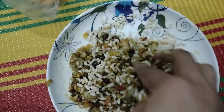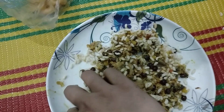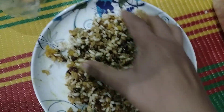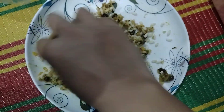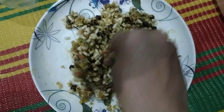Usually the foods I have mixed already have salt in them, but if you want to adjust the saltiness you can add extra salt to taste.